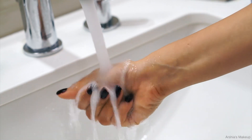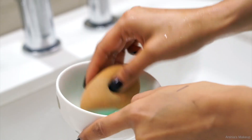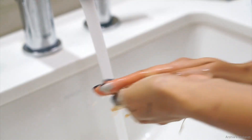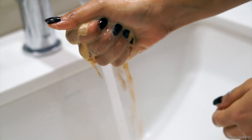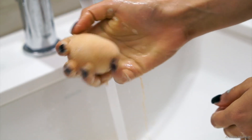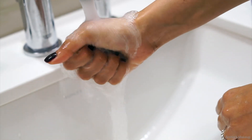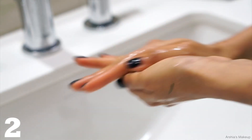Go ahead and wet your beauty sponge — make sure to get it completely wet. Then take a good amount of your mixture and really work it into the sponge. Squeeze out any of the excess water, and you can see how much makeup actually comes out of the beauty sponge, and this is only the first wash.